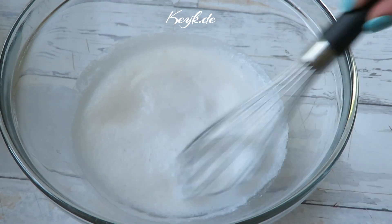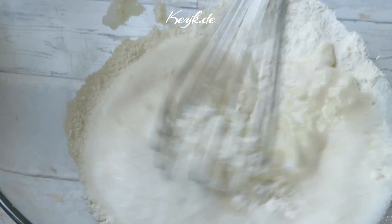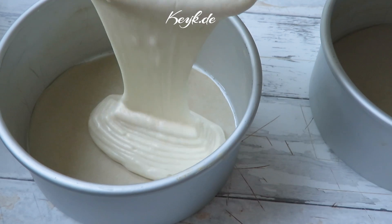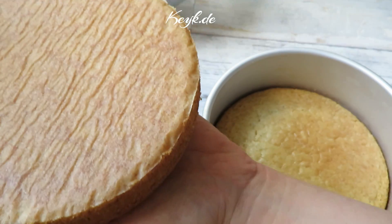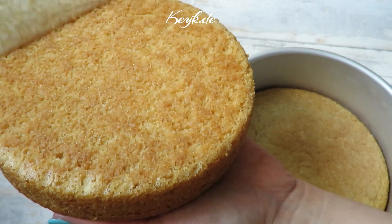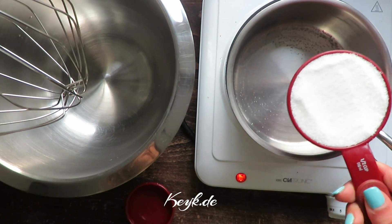I simply combine all the dry ingredients and then add the wet ingredients to this. My oven at this point is preheated to 350 Fahrenheit or about 180 degrees Celsius, and I've prepared two aluminum cake pans lined with parchment paper but not greased on the sides. The vanilla sponge cakes bake for 30 minutes and come out looking perfect. I'm going to allow them to cool before adding any filling.